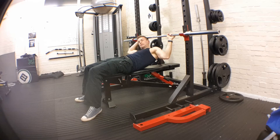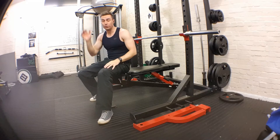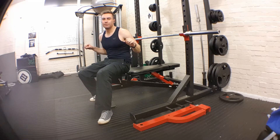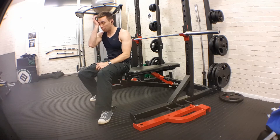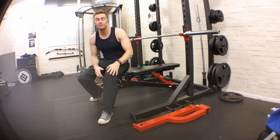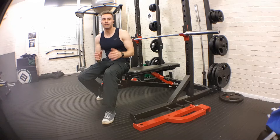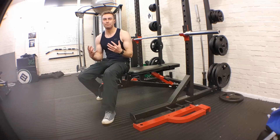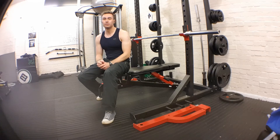That is the barbell chest press. Don't relax the bar down — keep the chest engaged. Your chest muscles are quite strong, so you can go quite heavy with this. For strength, aim for 8 to 10 reps. To build muscle and get bigger, 4 to 8 reps. For endurance of that muscle, 12 to 15 reps.